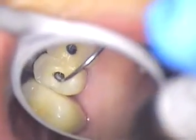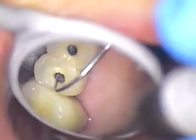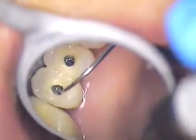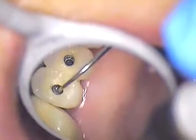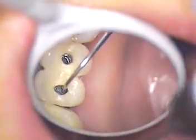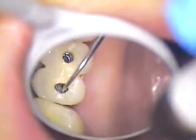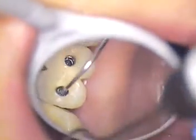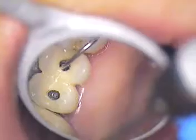Clockwise is counterclockwise in the mirror — everything is opposite. So we'll be spinning the screw out in that direction. The other one I've been turning already.